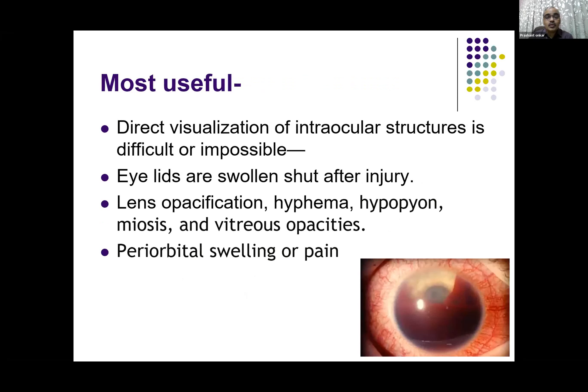When is this useful? This is most useful when the ophthalmologist cannot see due to certain conditions — either the eyelid is swollen after injury, or the lens is opacified, there is a hyphema, there is a hypopyon, miosis, or other vitreous opacities — and they cannot assess what's happening in the vitreous or in the retina. In case of corneal opacities, they cannot see the anterior chamber itself.